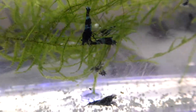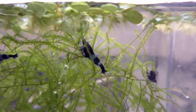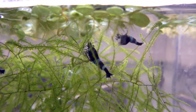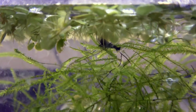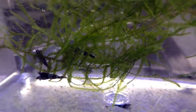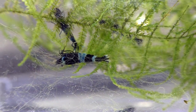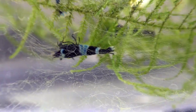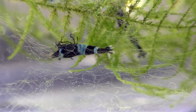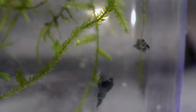Next up are the shadow pandas. I don't know how these ever came to be blue and black — it's an awesome combination. I actually had one slip in with the blue bolts I got before, which were pretty awesome, and I just love these guys. Check this out — blue and black. If they start losing their blue, check your TDS, same as with the blue bolts. The blue really depends on TDS level — keep it at 150 or below for the blue to really shine.